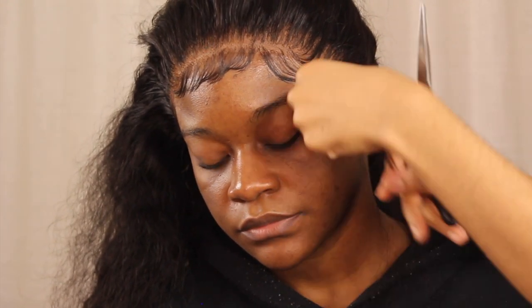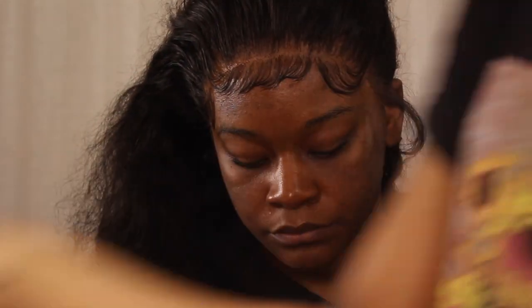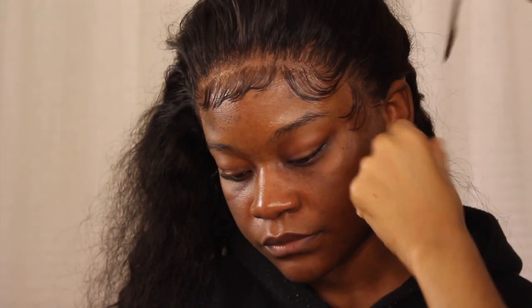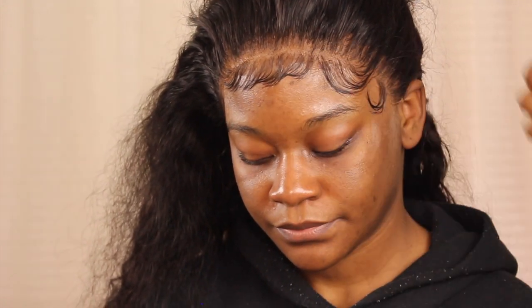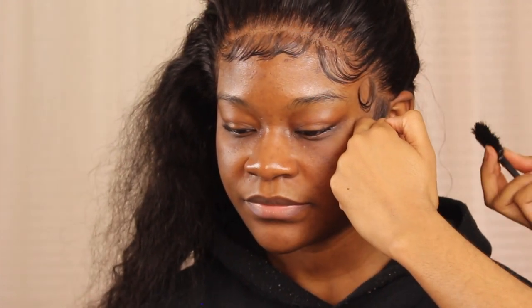Everybody has seen baby hair that goes in the opposite direction. Instead of cutting it downwards like I usually would when swooping it back into the rest of the hair, I actually cut it at an angle going upwards so this baby hair could swoop out towards the face instead of back into the wig. Because I curled it before doing this part, it's easy for me to flip it this way. If you want baby hair where some go this way and some go that way, you have to curl it first — otherwise you'll have a hard time with mousse trying to get it to curve. That pretty much wraps up fluffy baby hair.